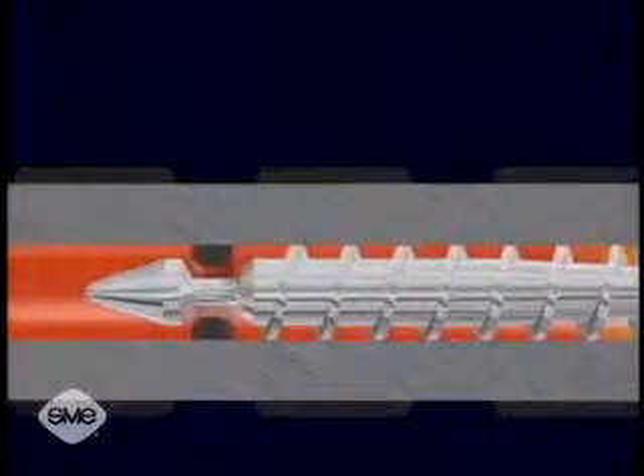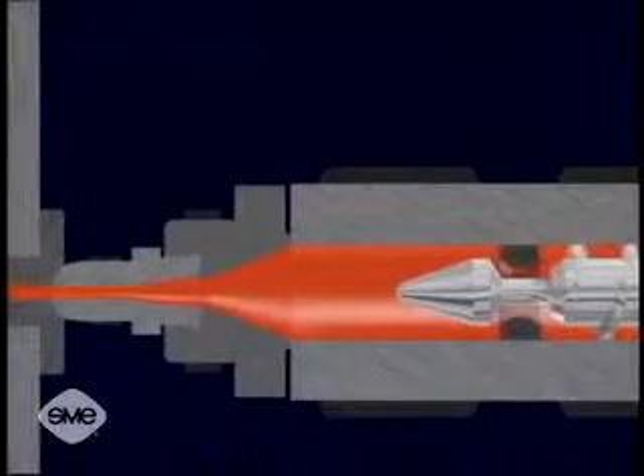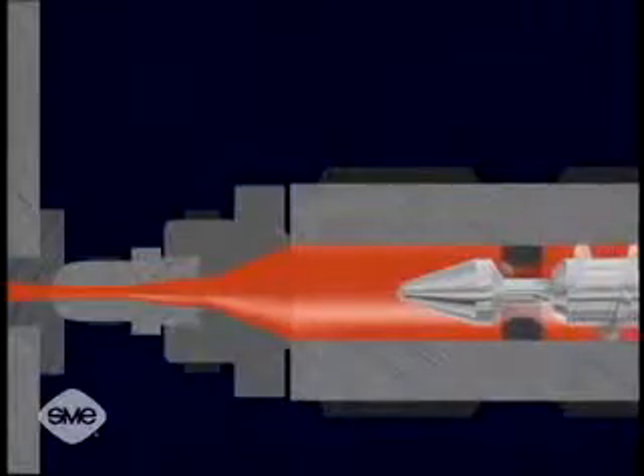This is referred to as drag flow. Drag flow causes the polymer molecules to slide over each other, creating frictional heat which melts the material.